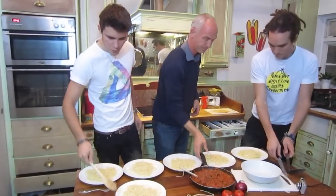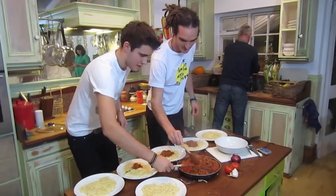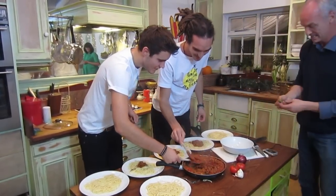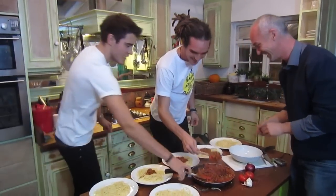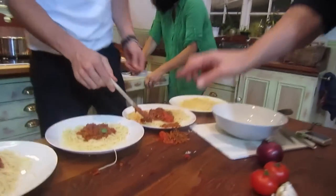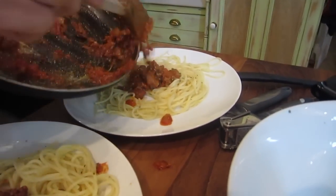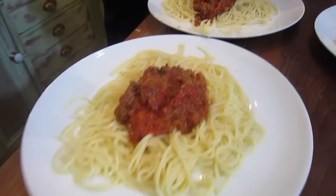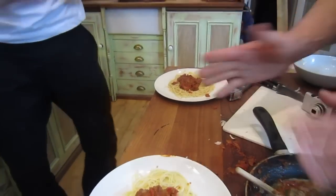Guys, ready? Oh, what did you do? Accidents happen. Presentation is everything - that's the best presentation. Look at that one - that's roadkill, nobody wants to eat it like that. I love this one - even that could be wiped off with a cloth on the side.